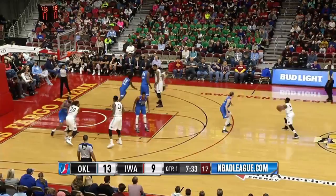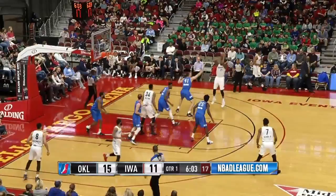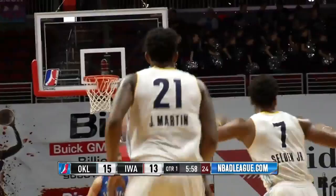Williams with five early points for the blue, and Selden, double-teamed in the corner, now finds Jarrell Martin underneath — beautiful cut. You take that half second off and he's gonna blow right by you. There's Jarrell Martin, speaking of taking a half second off — he just went right at the defender.